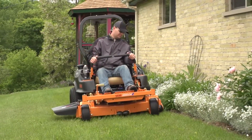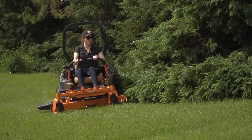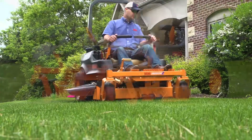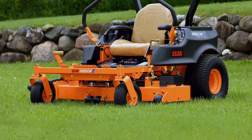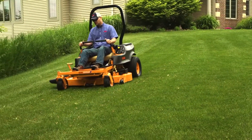Built with the same focus on durability, comfort, and quality performance that defines every Scag mower. The envy-inducing quality of cut starts with a durable, fully fabricated and welded cutter deck, available in 48 and 52-inch widths. This deck leaves behind a clean, professional finish.